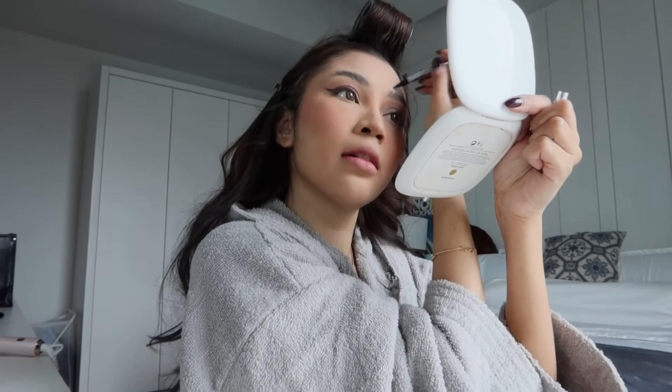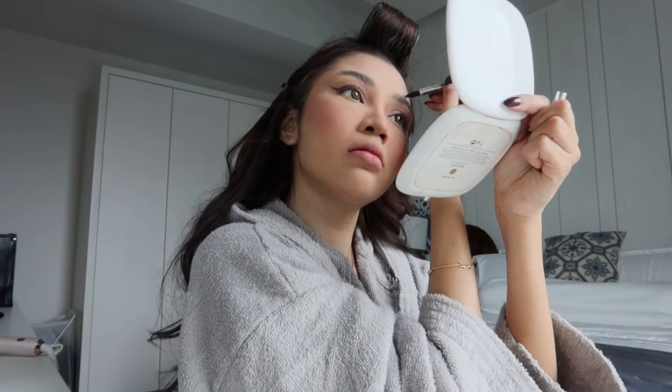I nak call boyfriend I — mana dia, I kata nak call balik. Kau ada tangkai — tak angkat kau tak apa. Mana dia pergi? Kena tu bangun tidur.